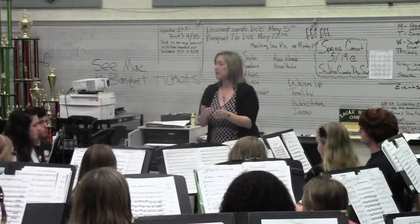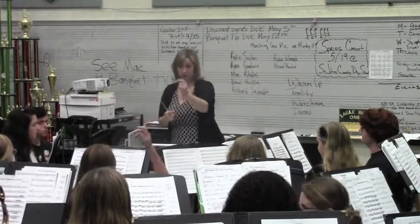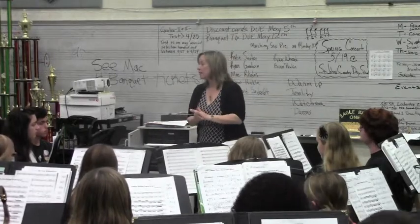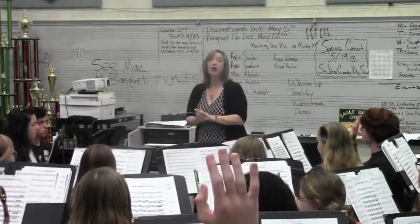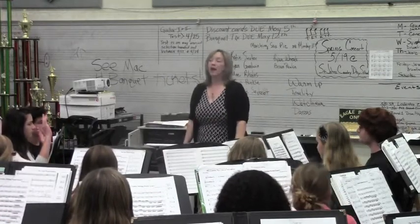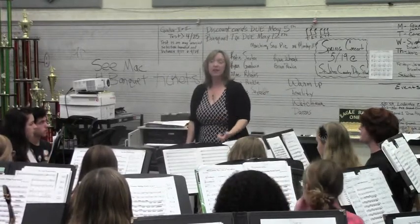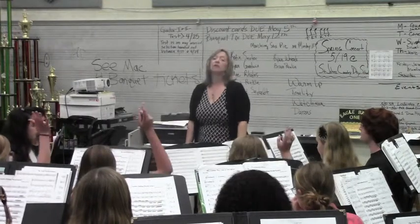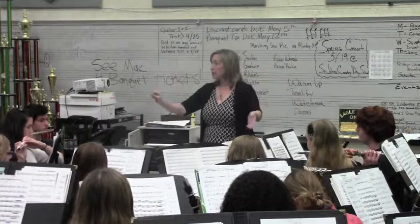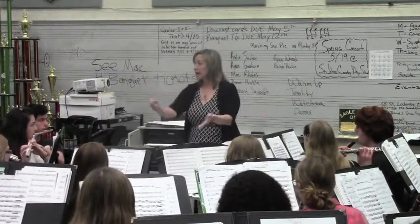Who's got what's in the E-flat major chord? E-flat, G, B-flat. Who's got the E-flat concert? Right, you guys are the root. Who's got the B-flat concert? Right, you guys are the fifth. And who's got the G concert? Right, you guys are the third. Here we are on that chord. Ready, breathe, and.